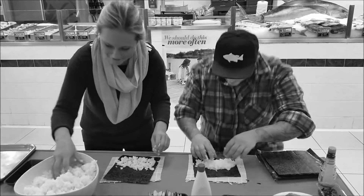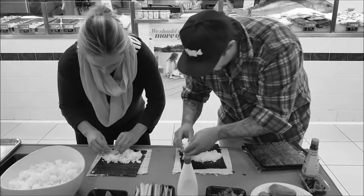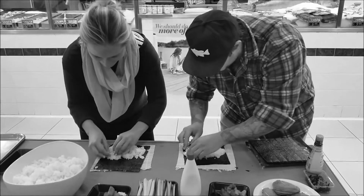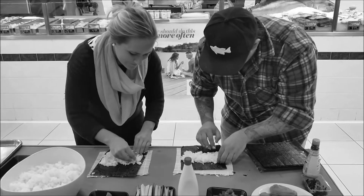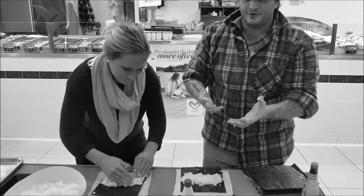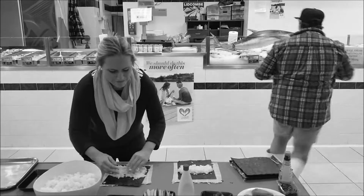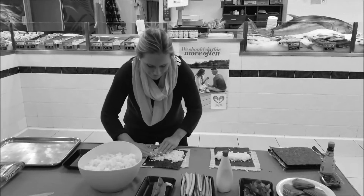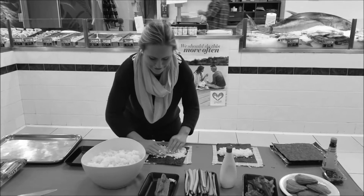Some people might want more rice than others. And because we've got sticky hands now, we might want to get a little towel. Actually, sometimes it helps to put a little bit of water on your fingers — it means the rice won't stick to you as much. This is the seaweed.